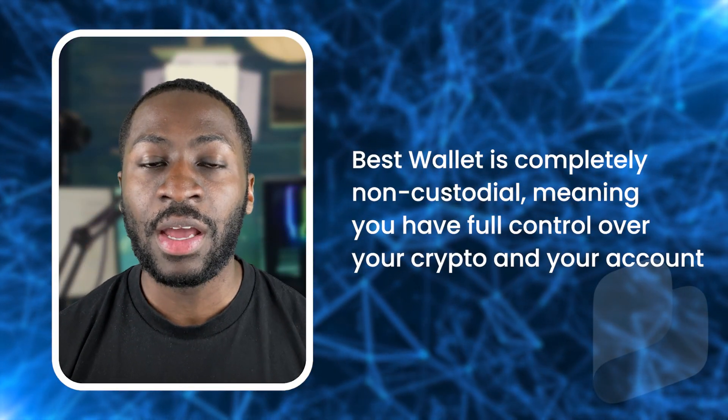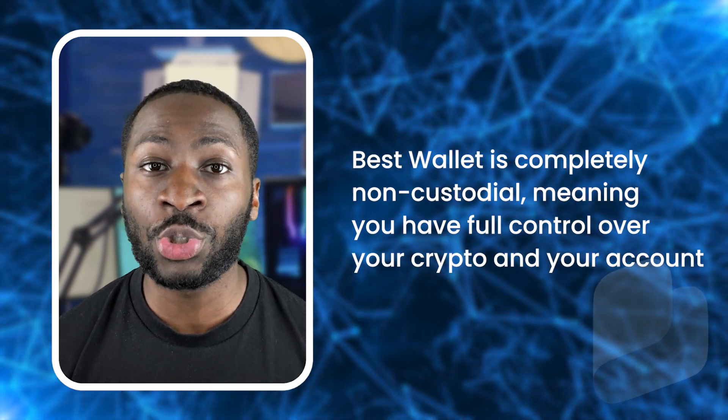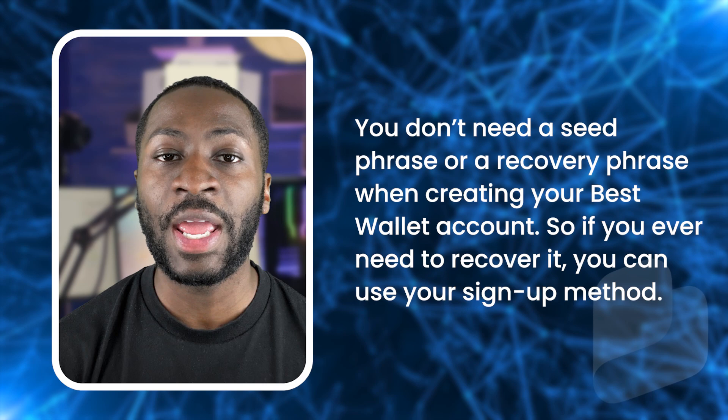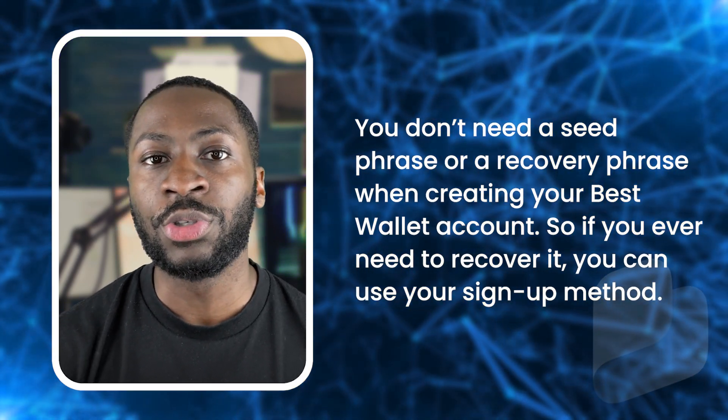Although it might not seem like it, Best Wallet is completely non-custodial, meaning you have full control over your crypto in your account. You don't need a seed phrase or a recovery phrase when creating your Best Wallet account. If you ever need to recover it, you can use your sign-up method.